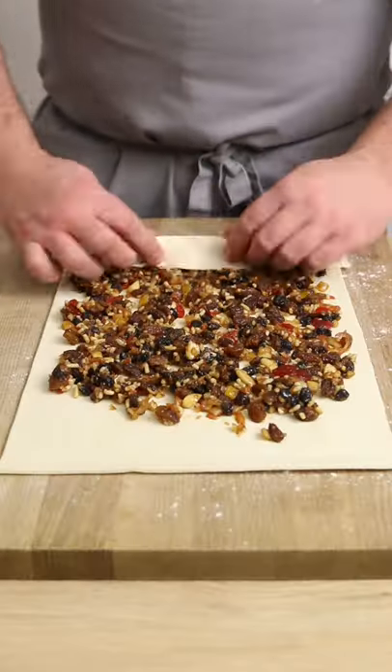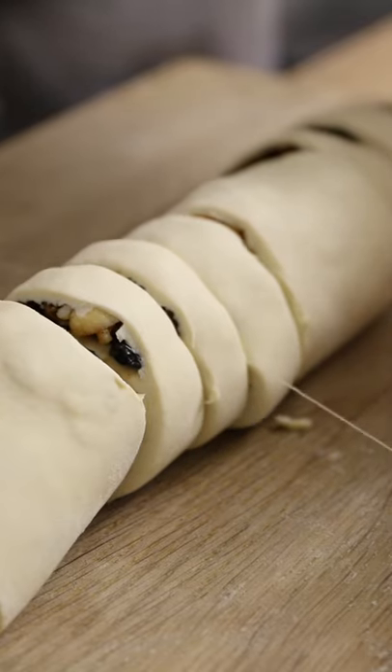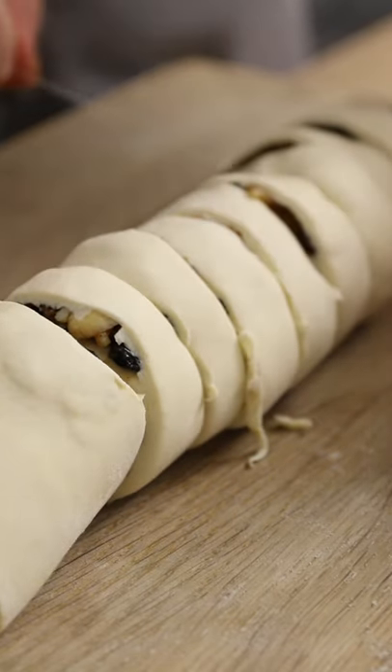Spread the fruit all over the pastry and then roll it up lengthways into a tight little swiss roll type shape. Cut the roll into 10-12 pieces. Use dental floss for this because it works really well and it doesn't smush them like a knife would.